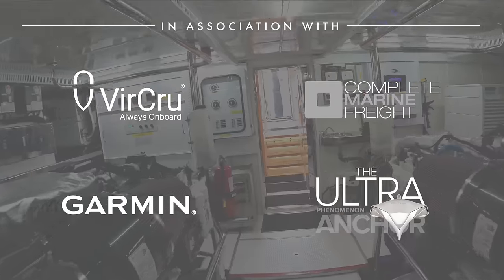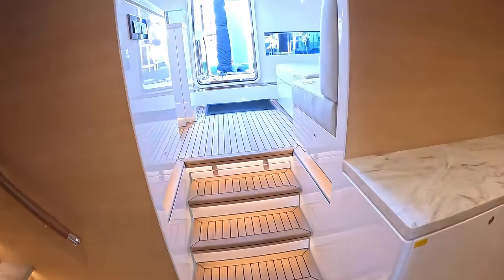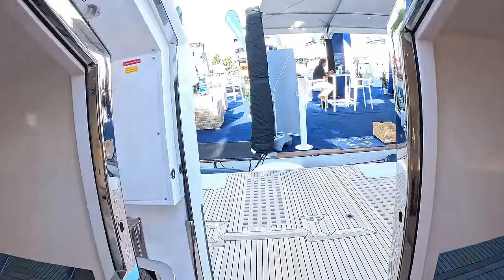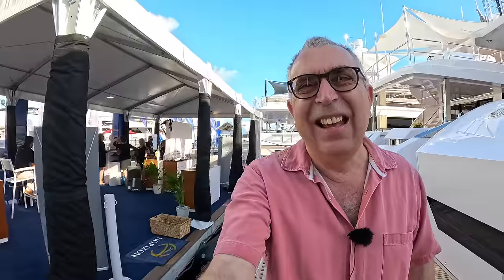We've done a pretty good job of that. Coming back out and up to finish on the aft deck — bathing platform, I should say, with the aft deck just above. That is the Horizon FD 110. I'd urge you to go and watch the other Horizon FD 110 video on the channel — it's really impressive what they've done to configure it for exactly what the owner wanted, and that's what these guys are so good at. Massive thanks to Horizon for giving me a clear shot at this before the show opened, and huge thanks as ever to you guys for watching. Let me know what you think, and we'll catch you on the next one. Take care, bye.